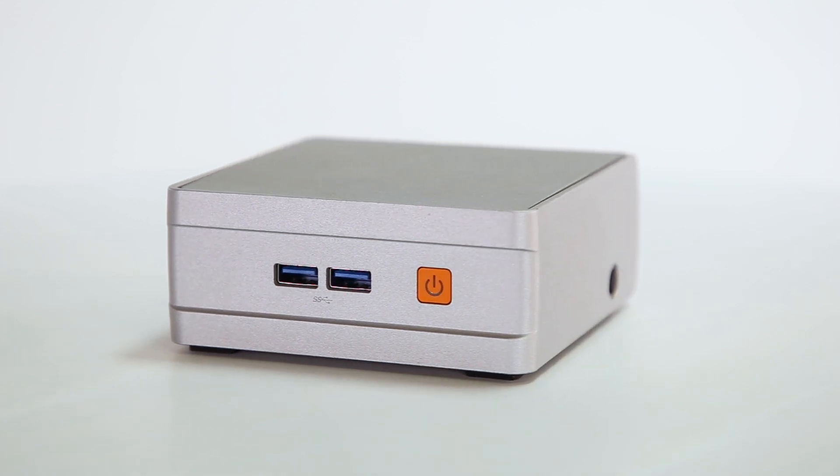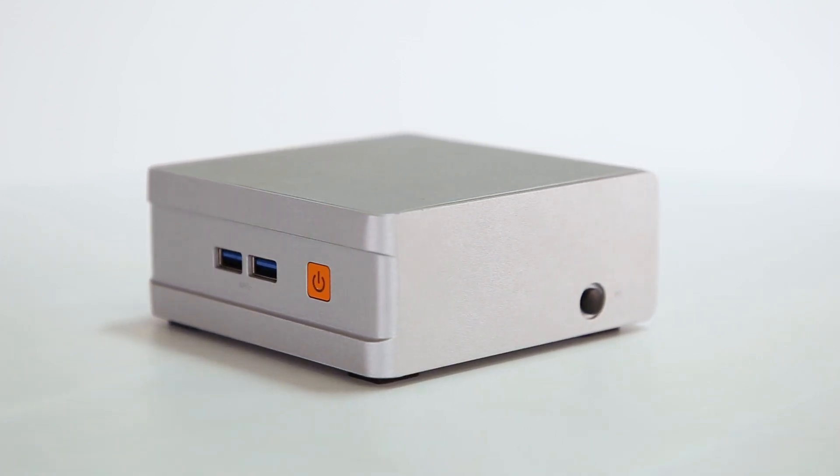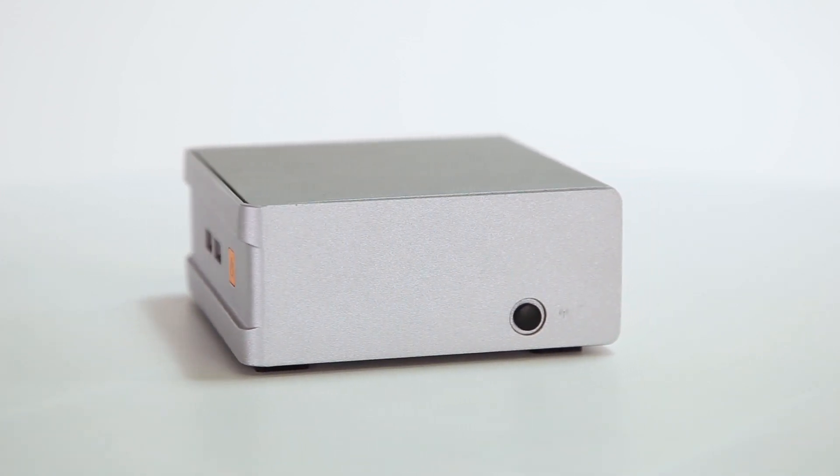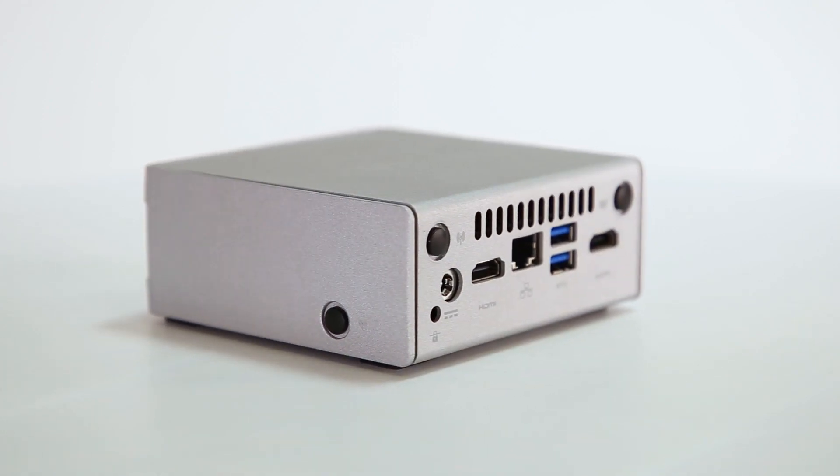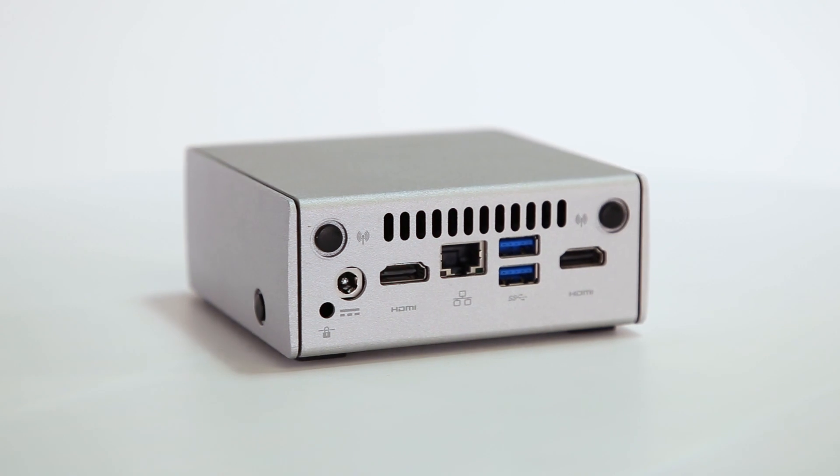which looks incredible and protects the system far better than its plastic cousins. The NC100 supports Intel Core i3, i5, and i7 processors and up to 32GB of RAM, with two high-speed M.2 expansion slots set to cards for solid-state storage and Wi-Fi Bluetooth.